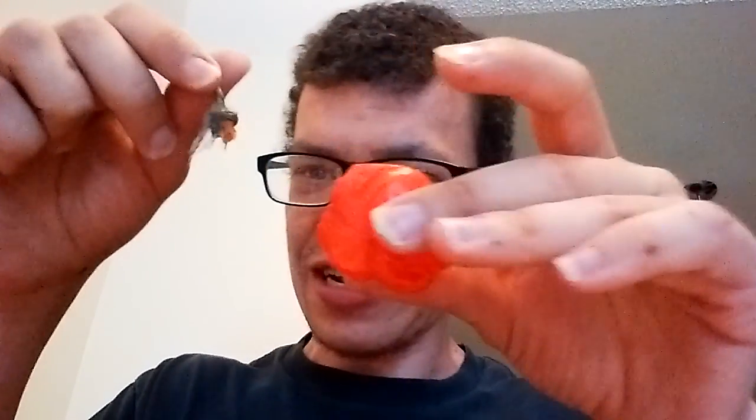Oh, maybe one more. Yeah, one looks a little — hmm, I don't know about this one. Yeah, I'm gonna have to freeze this one. That one's not too bad but I'll freeze it. Got some really wild-looking peppers here.